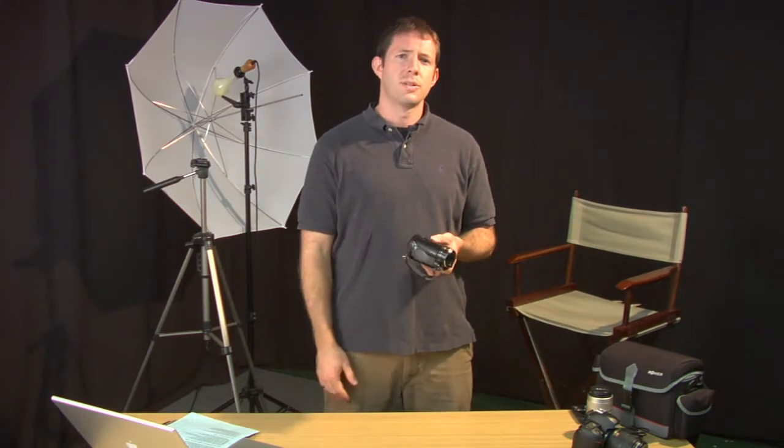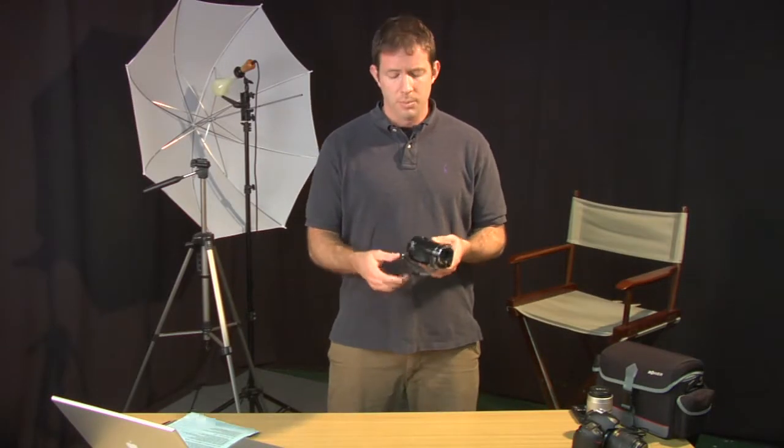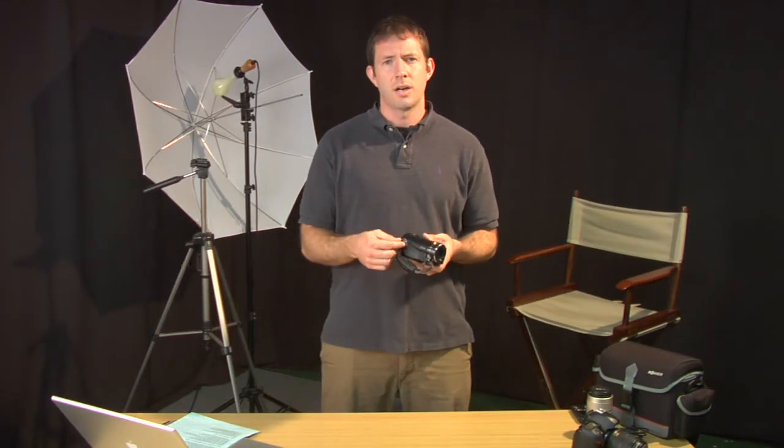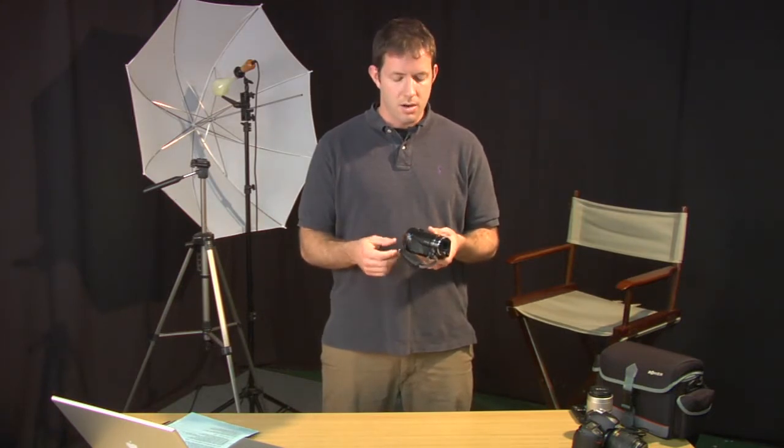Some cameras will have a few more features on the dial, such as shooting landscapes or shooting close-up at flowers. But just look for your control dial and read in your manual about what the different settings on the control dial are.